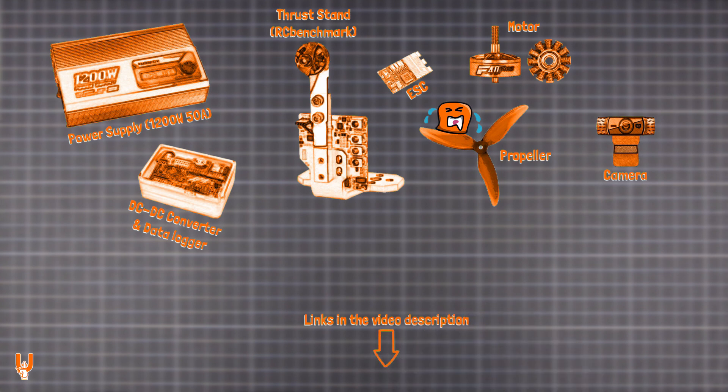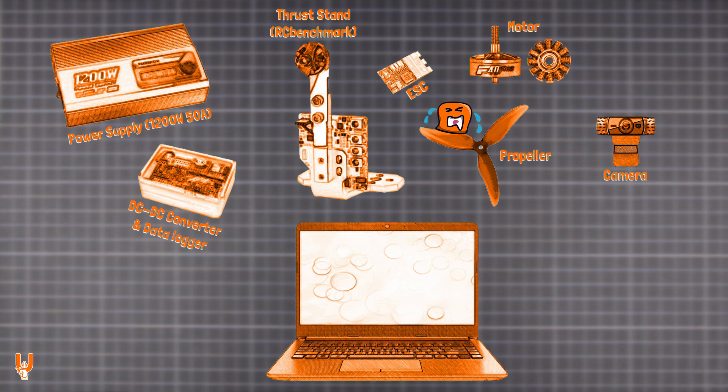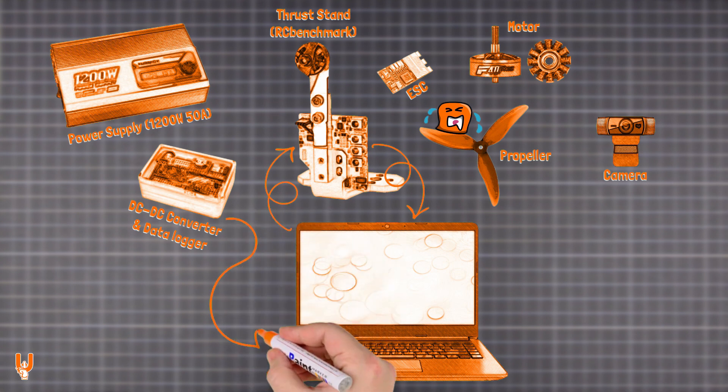Custom scripts are run in the RC Benchmark PC software, sending automated and repeatable test sequences to the thrust stand. Depending on the model, the thrust stand logs data such as thrust, torque, power, RPM, and vibrations in real time. The DC converter also sends power data to the PC, displayed on a separate graph.